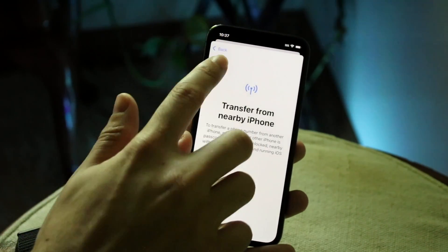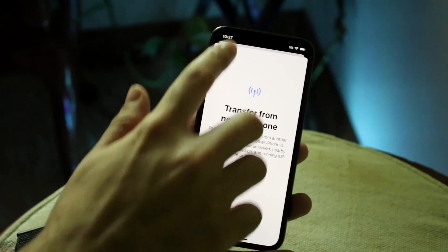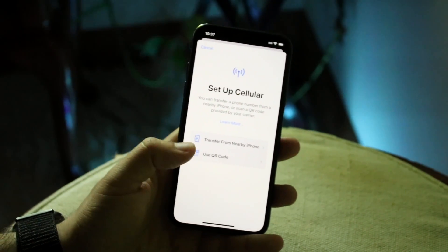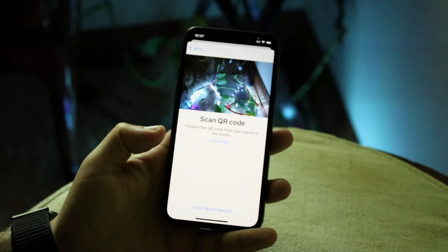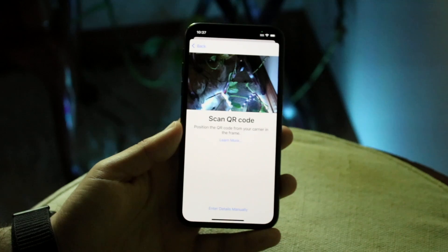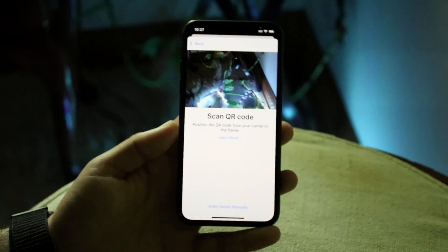Another option is to scan the QR code. As I've shown in other videos, you can get a QR code with your eSIM from your carrier. This QR code essentially acts as your non-physical SIM card.